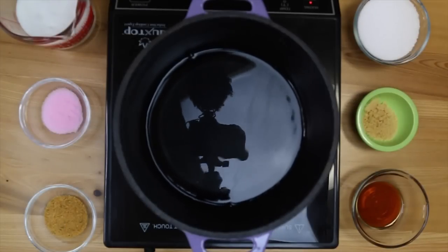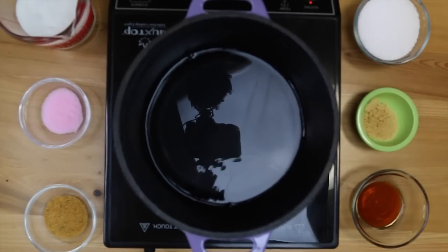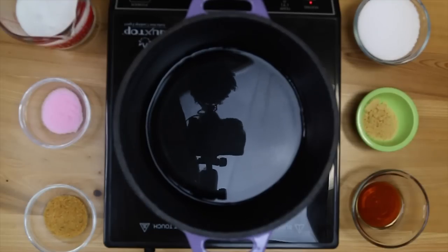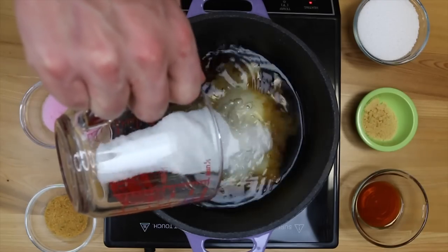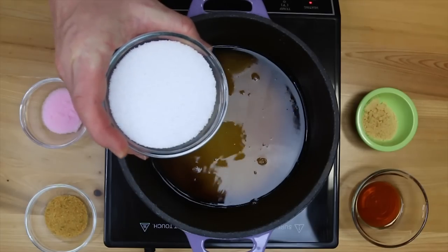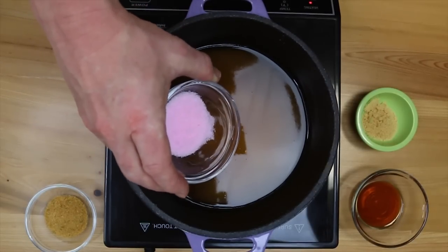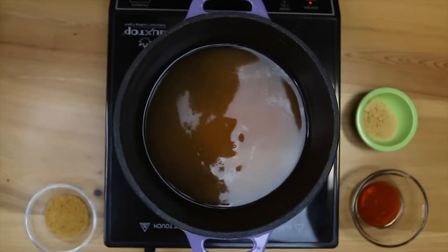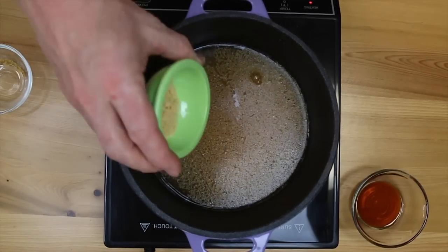We're going to need one gallon of water for this recipe. Pro tip: start with about four cups of water to heat up so we can melt these ingredients down — don't use the whole gallon. We need one cup of brown sugar, one cup of regular white sugar, three-quarters of a cup of kosher salt, one tablespoon of pink salt — Prague Powder or Cure Number One — one tablespoon of garlic powder, and one tablespoon of onion powder.